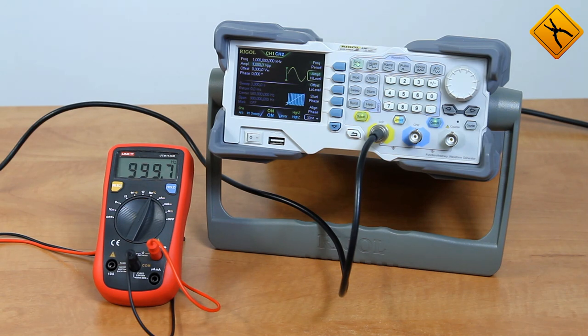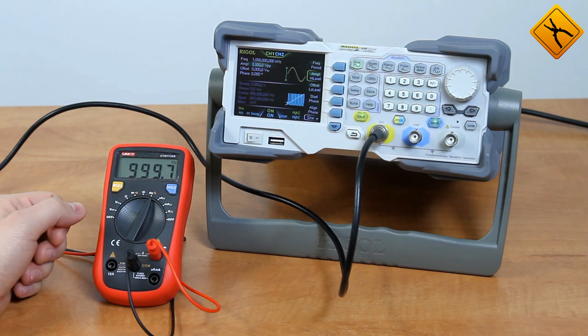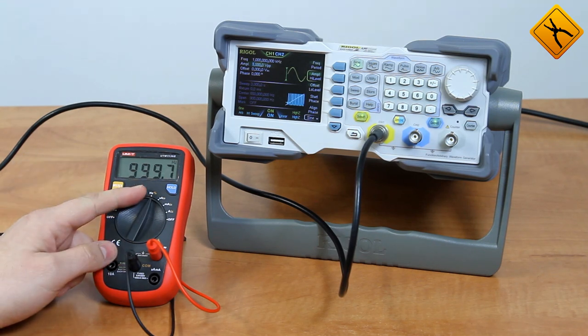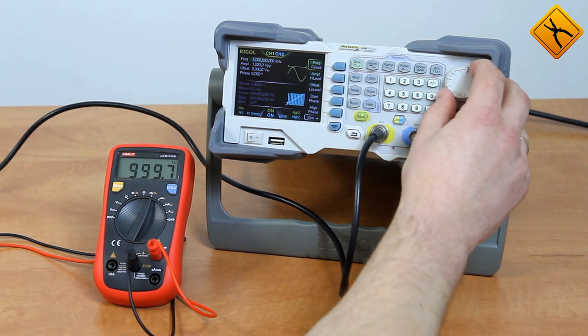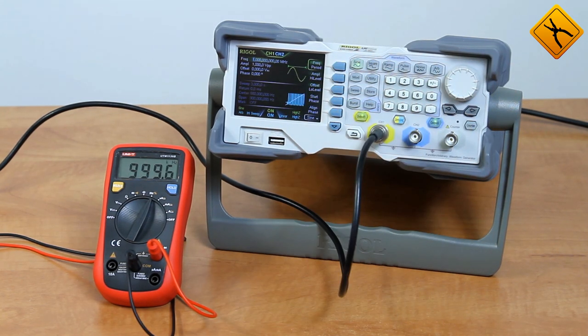Now I will demonstrate the frequency measurement. The maximum measuring range declared by the manufacturer is 10 MHz. At the input we have a sine wave with a 1 volt excursion, a half volt amplitude, and a 1 kHz frequency. The multimeter displays this value, but there is a little inaccuracy in the last digit. Cranking the frequency to 1 MHz, the multimeter displays it without any problems, with that same inaccuracy in the last digit preserved.